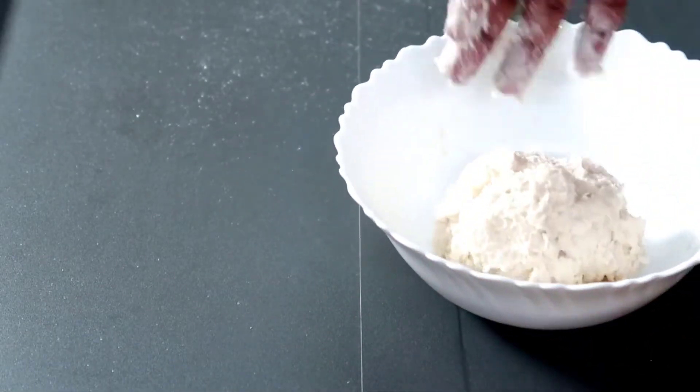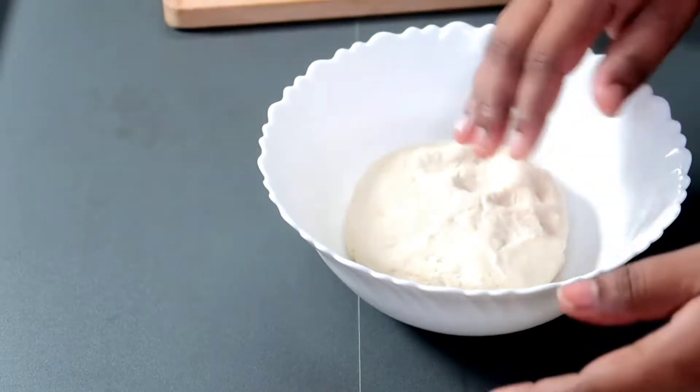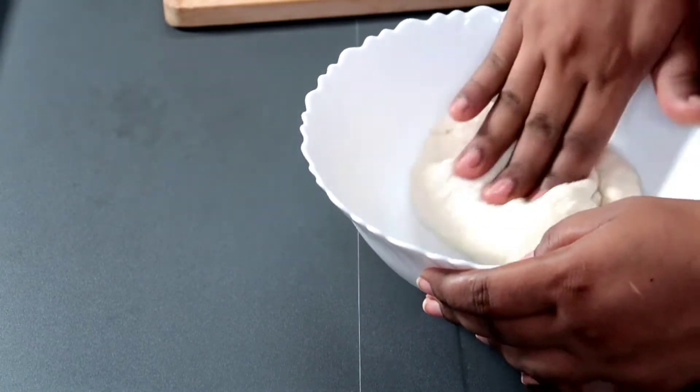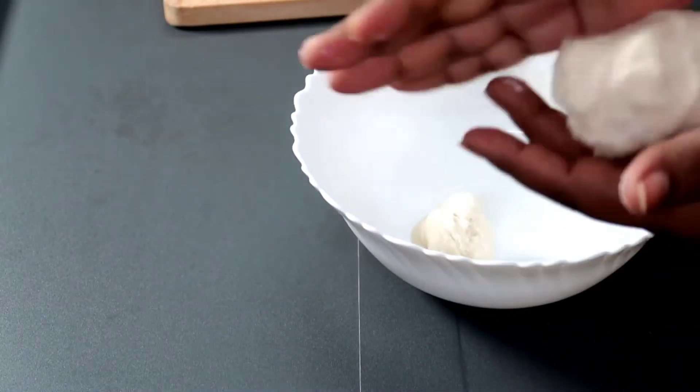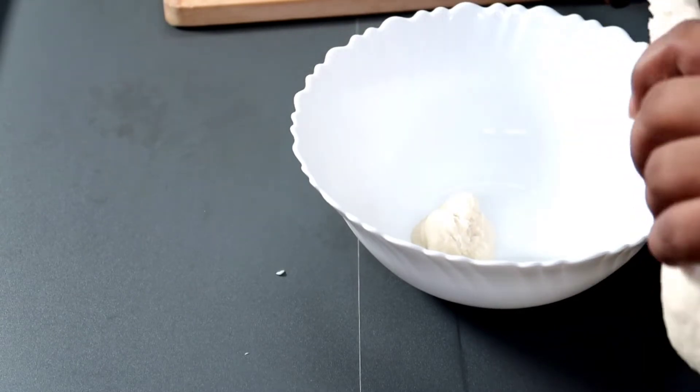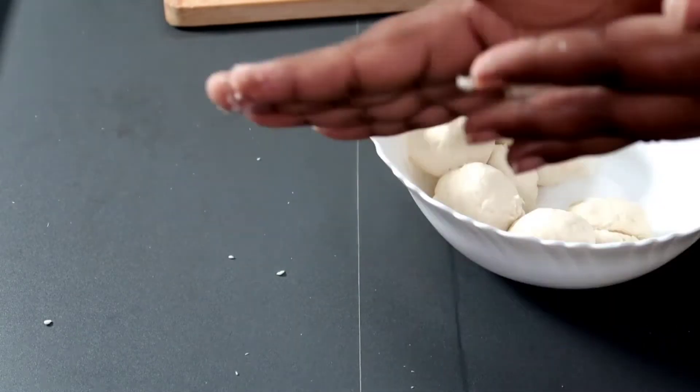We need to cut the rice in a small bowl.